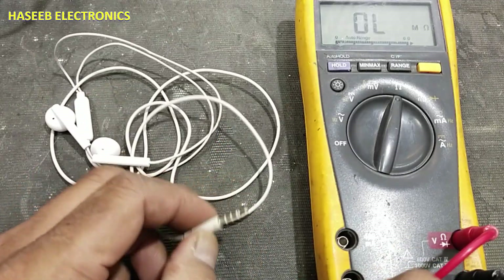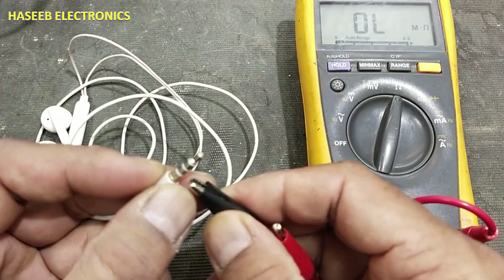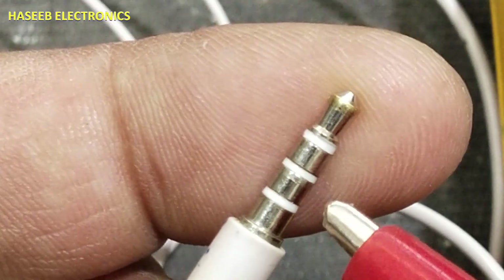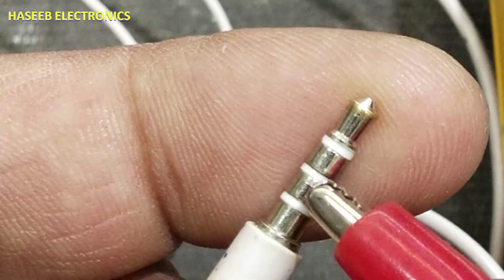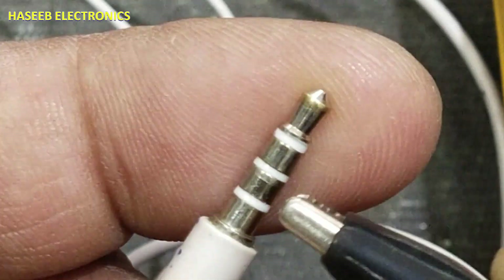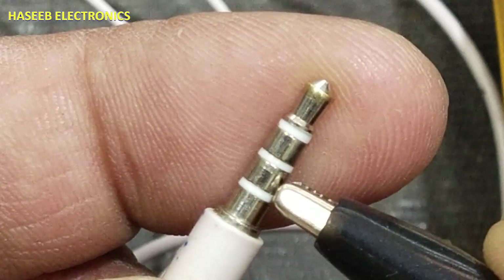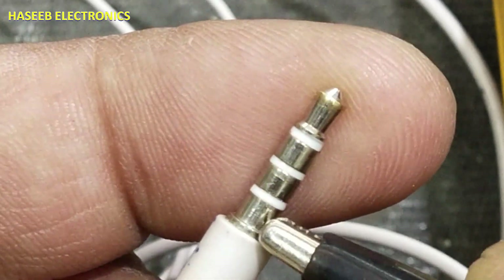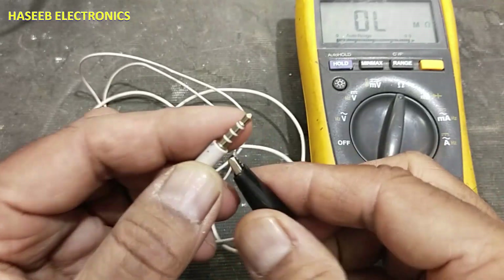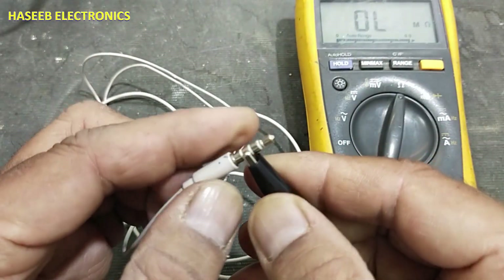Welcome back to my channel. We have this hands-free where one side is not working. We set the multimeter to ohms. It has four metallic connectors: one, two, three, and four. This one is a speaker connection, this one is a speaker connection, this is the ground terminal, and this is the microphone. We will connect the test probe to this ground connector.